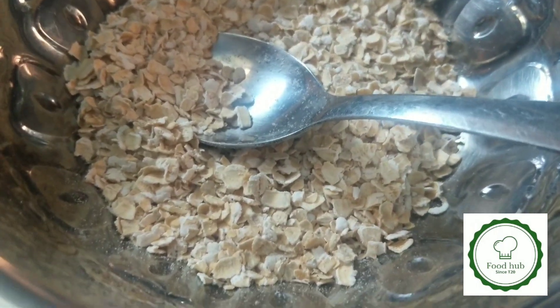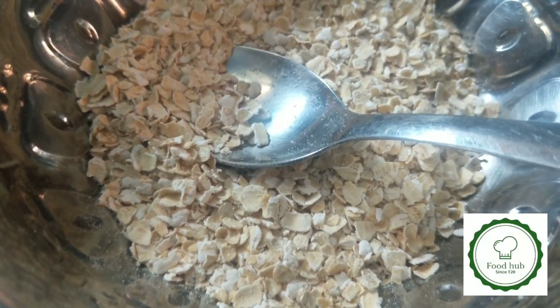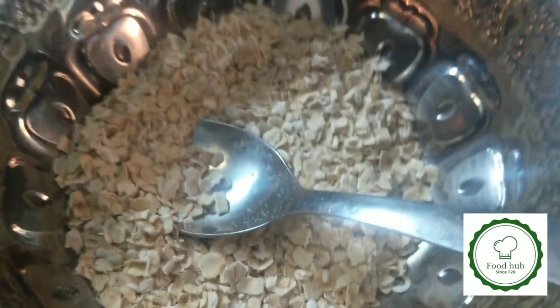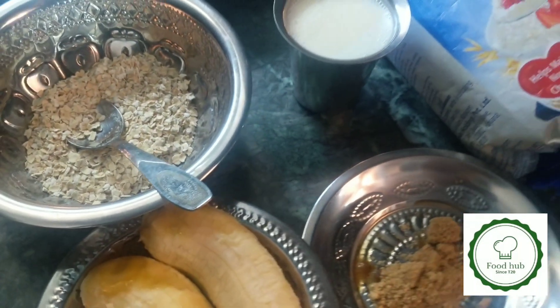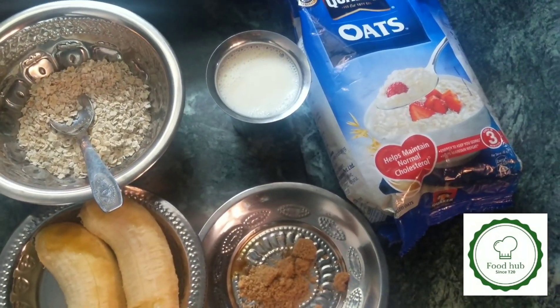You can add the oats. I am going to add 4 spoons. This is the ratio of 2 ingredients. Now let's see a quick fitness diet recipe.